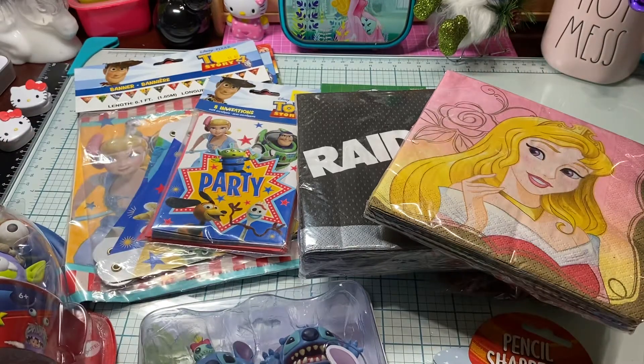Hi loves, welcome to my channel — this mama loves Disney! My grandson and I got out and we ended up stopping at Five Below and also right next door at Party City.